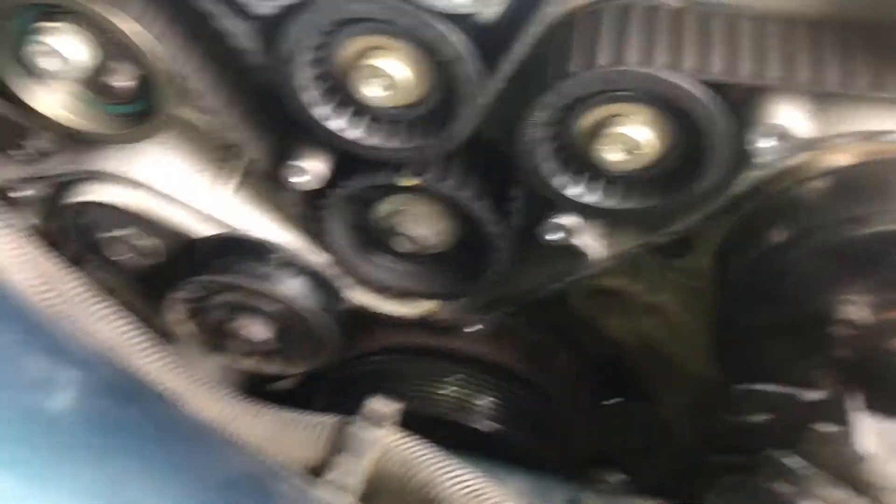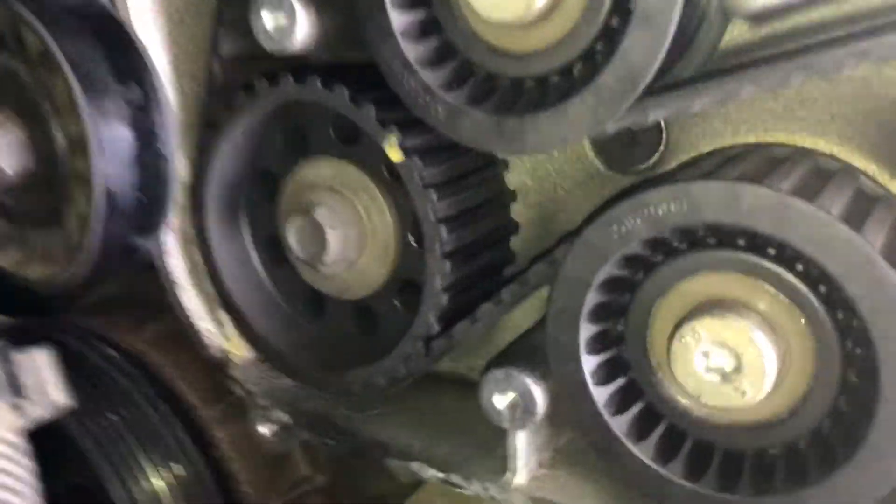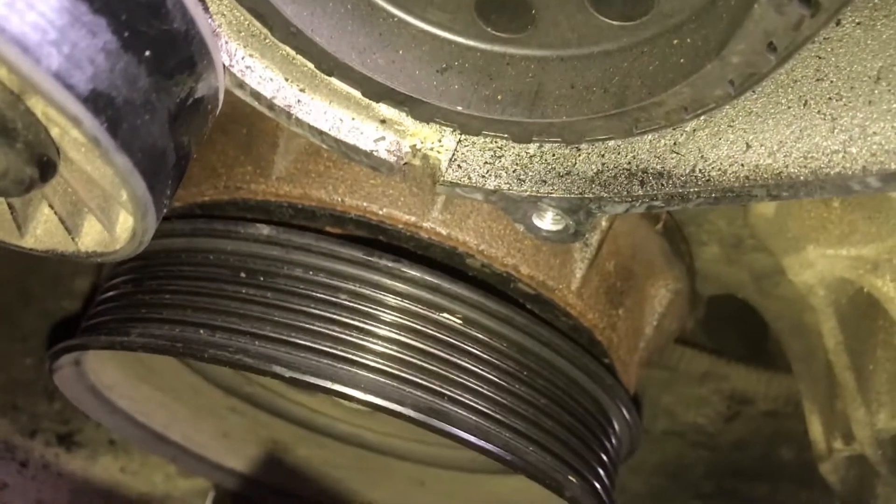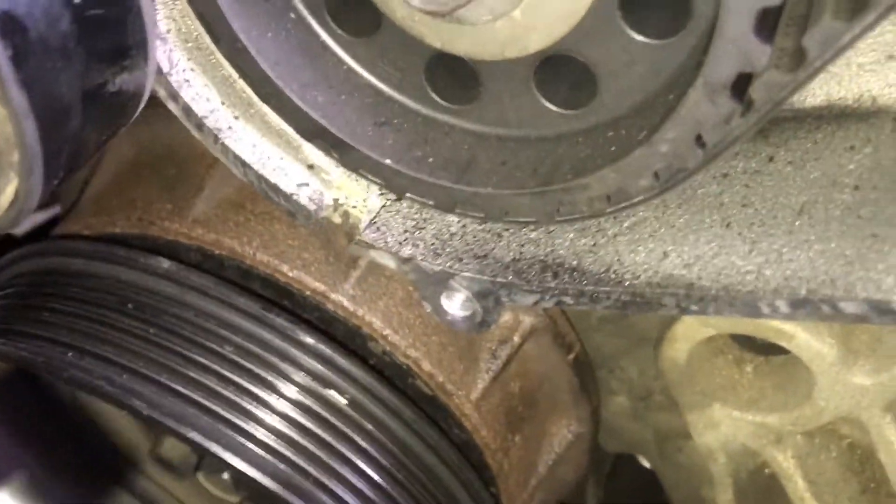The markings for this are actually on the dampener down here. If you look all the way down, you can see the crank pulley right there. There's a 15mm bolt that you've got to turn right there.